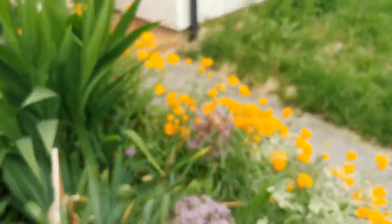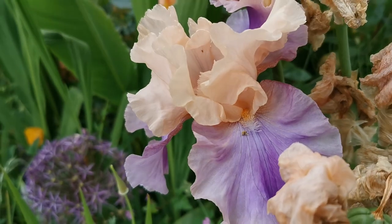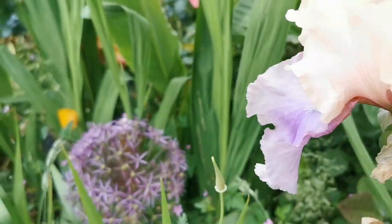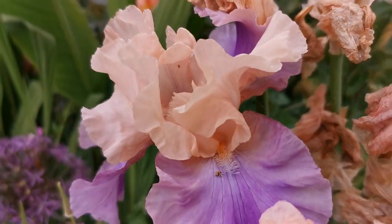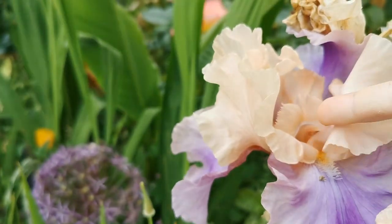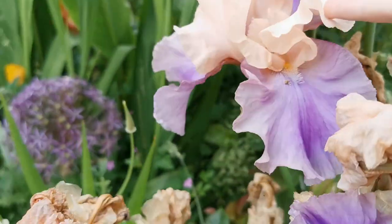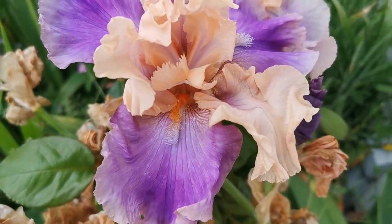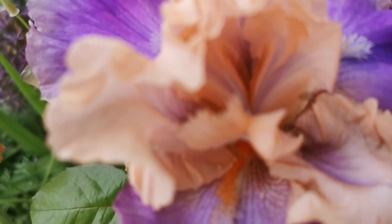However, in most modern iris varieties the standards and style arms are so much modified that they block insect access. You can see especially in the Poem of Ecstasy that the standard is actually completely covering the style arm and the stigma — so insects cannot pollinate anymore. I basically had to destroy the standard to get access to the flower.